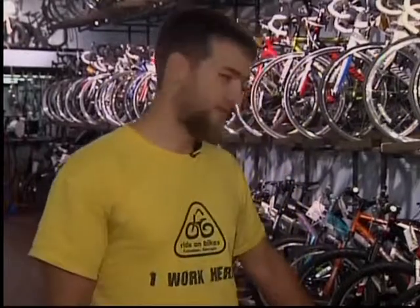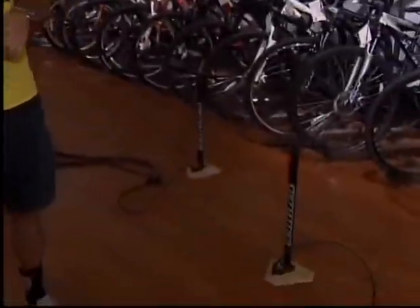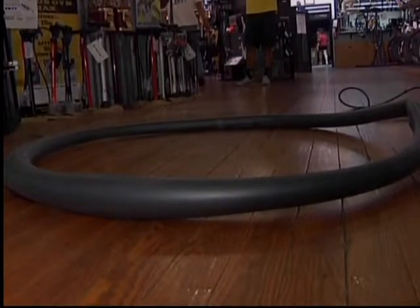What we're gonna do: we've each got the same pump, the same tube. We're gonna get on there and just pump it up until this tube actually ruptures and explodes because of too much air pressure. Garrett Lawrence is the floor manager right on bikes in downtown Columbus. He says it's actually harder than it looks to get a bicycle tire inner tube to pop.